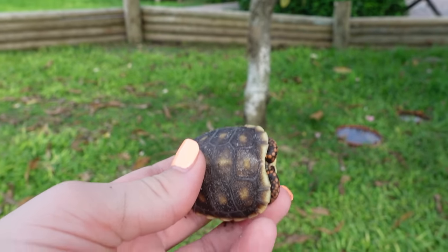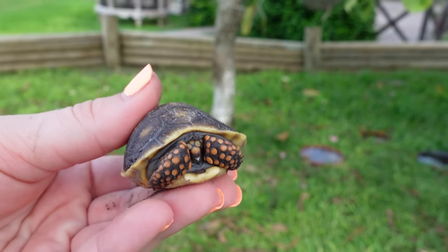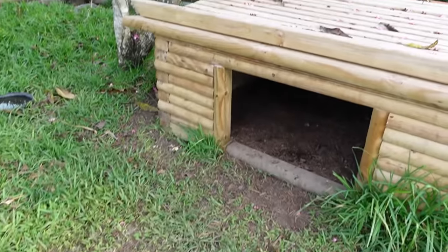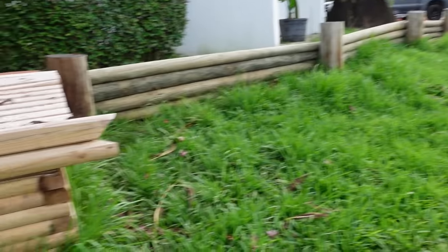Oh my gosh, I can't believe we found this little baby in here. This happens very rarely, but it does happen because there are so many tortoises in here — it is very, very difficult to get every single egg out. I wonder if there's any more babies. Just to be sure, since we found one baby, there could be another. So what we're going to do right now is scope this entire enclosure.